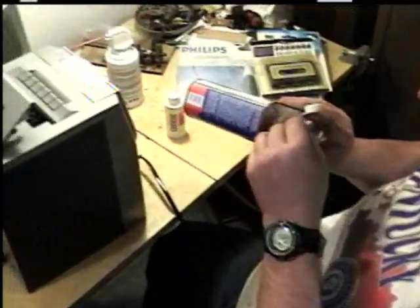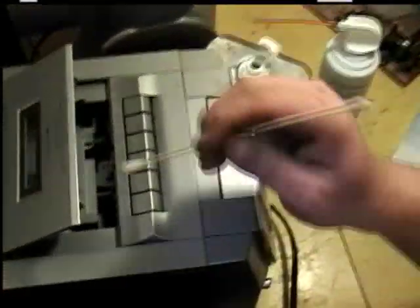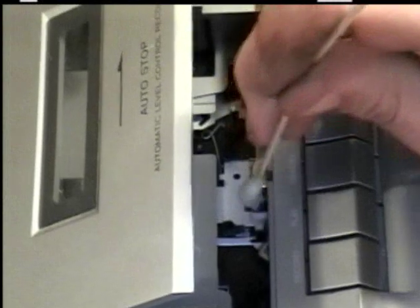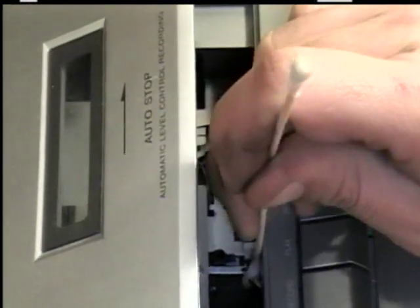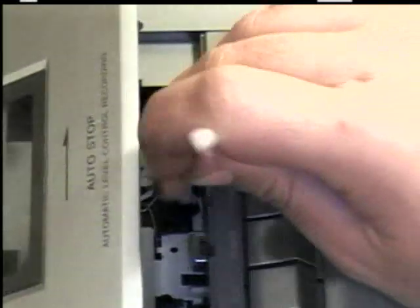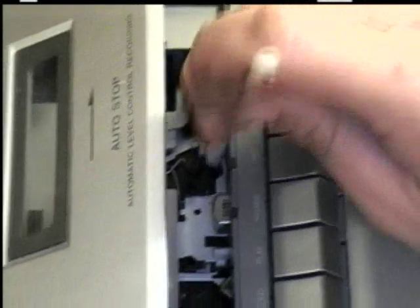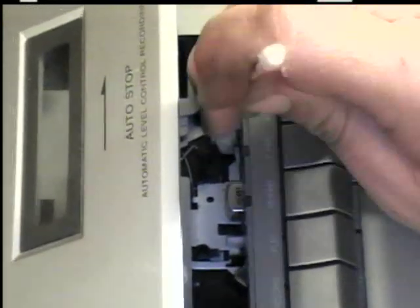I'm using SLX denatured alcohol — I bought it at Walmart a couple years ago. Blot off the excess and just keep cleaning. This same procedure can be used on a 12-volt car radio or any radio. Make sure the power is killed to it. On a car radio, you may have to open it up if you can't come in through the cassette door — then you'll have to take the top off with the screws.